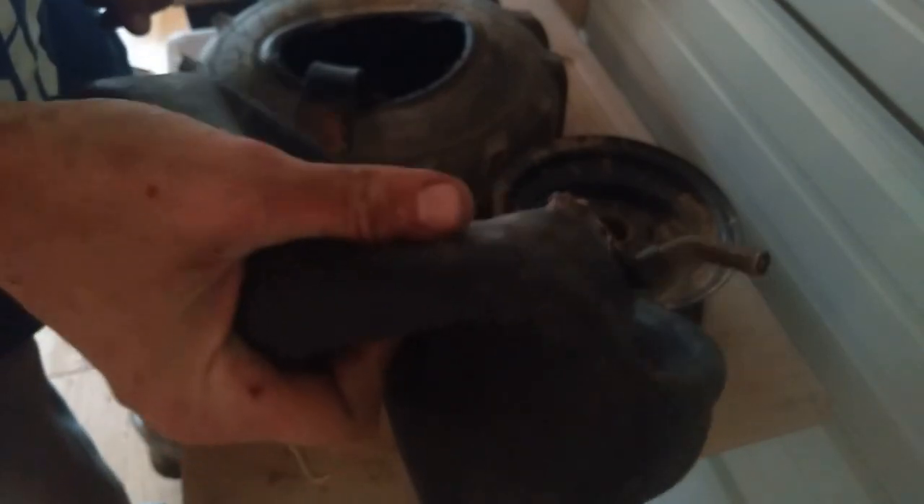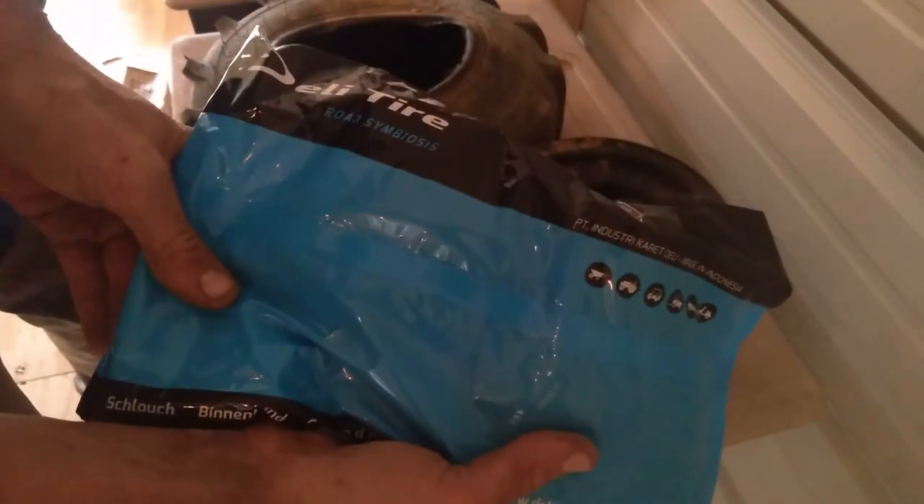Here is where I busted the valve stem — yes, it was like in the rim before I started. So it wasn't an old patch in that really. Enter in a new tube.